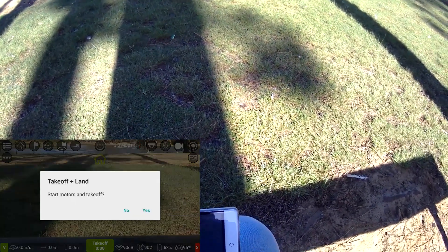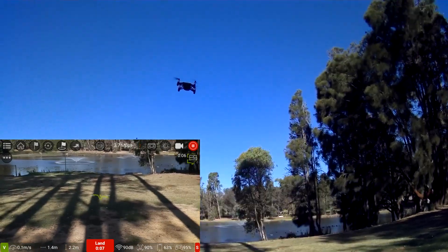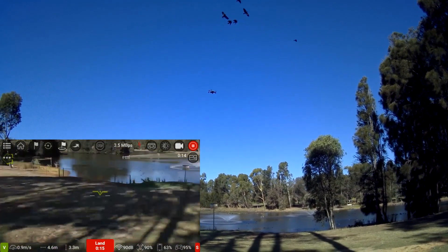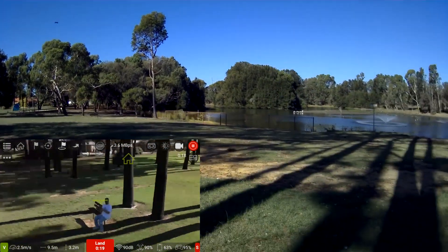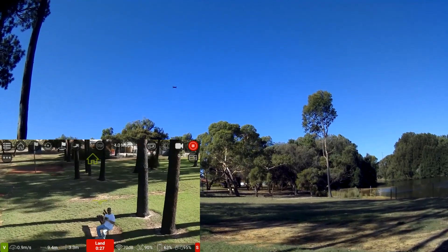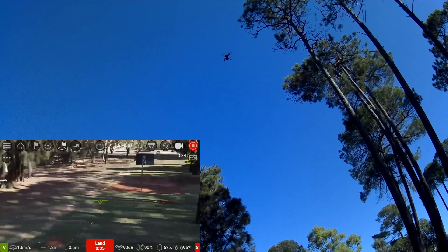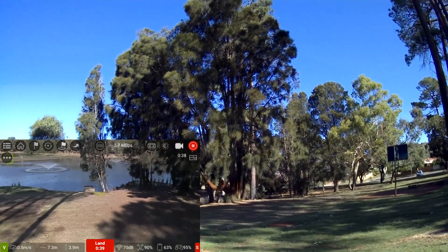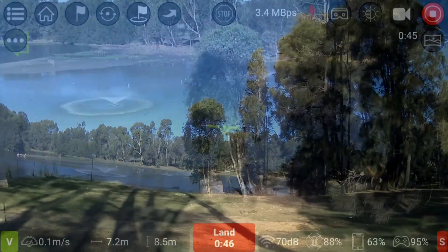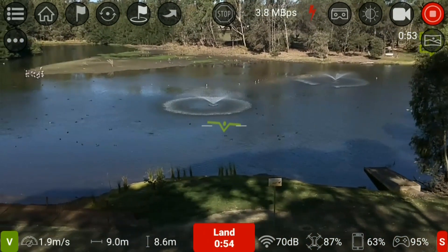Alright guys, let's go for a flight and see these different props in action. It's in video mode — it seems to be flying quite well, holding position pretty good with those new props. It is windy once again, nothing new. Let's have a little look around — nice view of the lake there, looks really good.